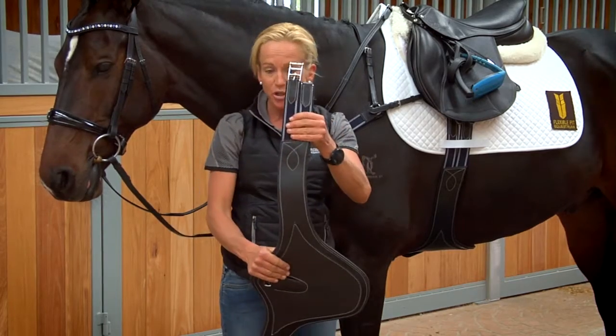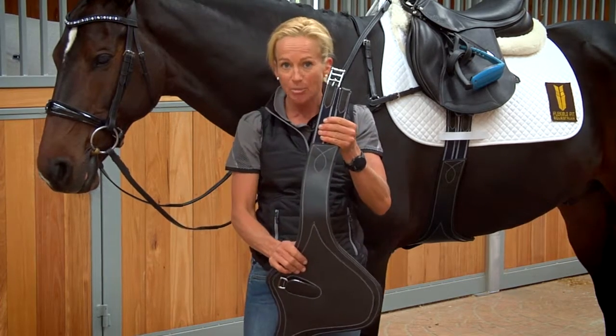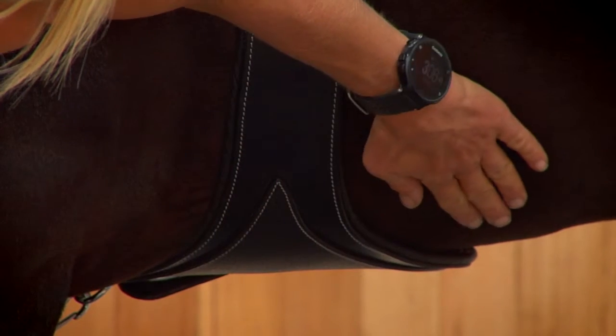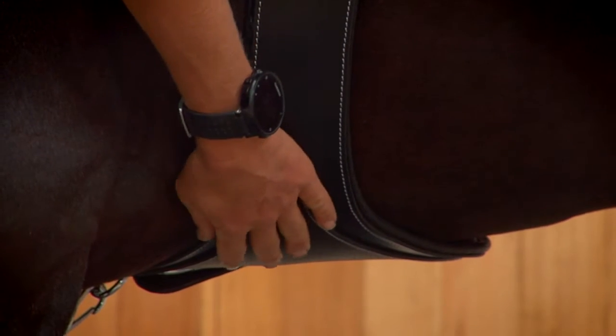This stud girth has an anatomical shape — it's curved on the elbow, as you can see with Diesel, so that it shapes around the horse's movement a lot better. The design ensures it sits flatly against the horse's belly, meaning you get a far more even distribution throughout the girth, and it also prevents grit, dirt, and water from getting between the horse's belly and the stud girth.